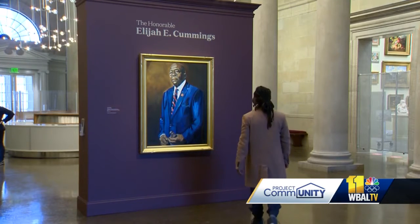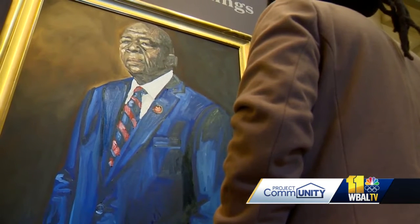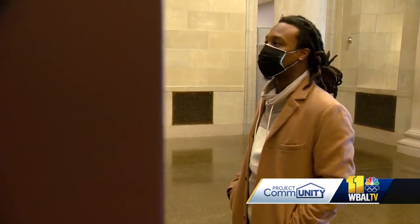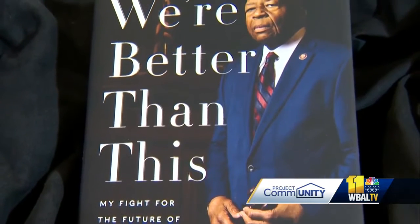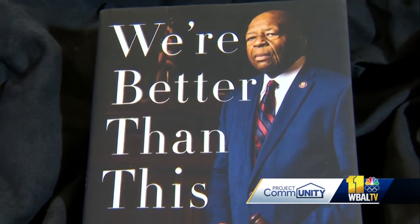I wanted this painting to have a lifelike feeling. A selection committee awarded the commission to paint the portrait of the late Congressman Elijah Cummings to Baltimore artist Jarrell Gibbs. The painting is inspired by this image on the cover of Cummings' memoir, We're Better Than This: My Fight for the Future of Democracy, taken by Baltimore-based photographer Justin Gellerson.